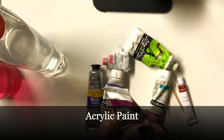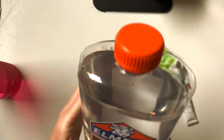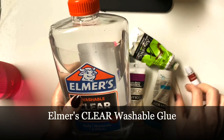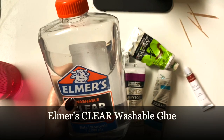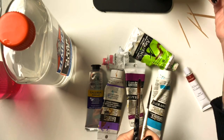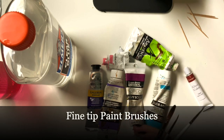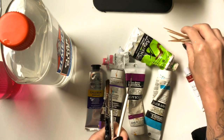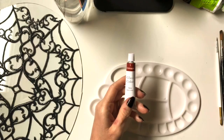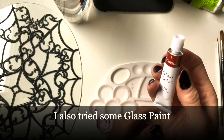I have some acrylic paint I was using with Elmer's clear glue — you can't use white glue because it won't be see-through. I also used fine tip paint brushes so you can get it all the way to the edge, plus toothpicks for fine detail. This glass paint is the kind you'd put on wine glasses.